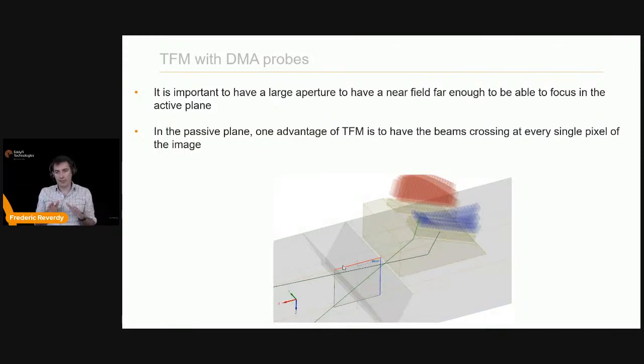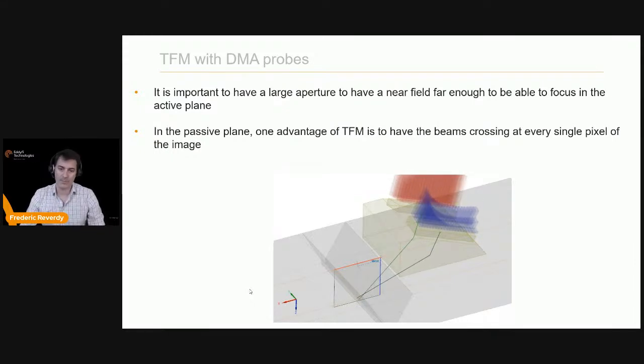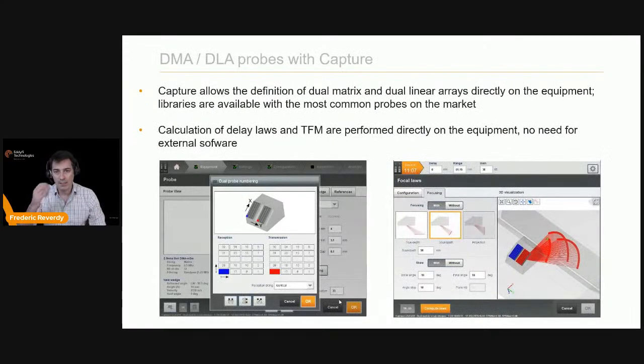When you define a TFM inspection plan with a DMA configuration, the TFM forces focus in the passive plane — it tries to focus in the active plane at every single pixel within the near field, and in the passive plane the TFM forces the two beams to cross at every single pixel. So there is a distinct advantage using TFM with DMAs, as the beams are crossing everywhere.